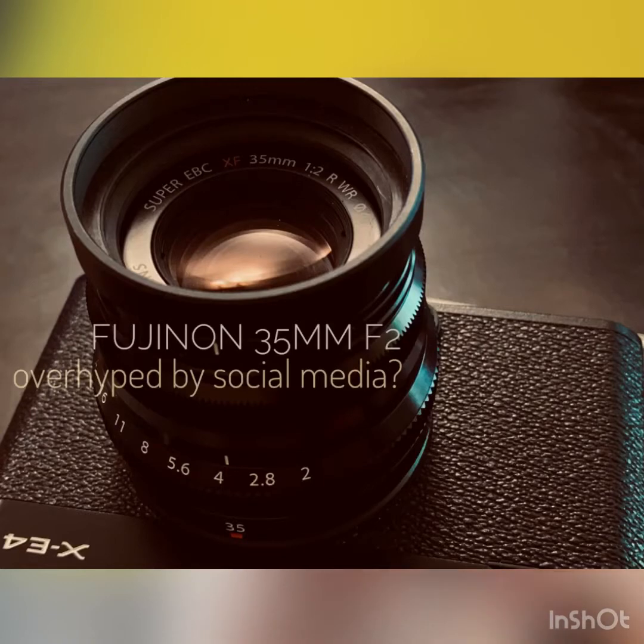Good afternoon everyone, I am Albert and I am an amateur photographer who owns an XE4 with a 35mm f2 lens. Today I will talk to you about the 35mm f2. There have been a lot of reviews on YouTube about this lens, and this is just how I feel about it, which is a little different from what others feel. To cut to the chase: what is this lens not suitable for?